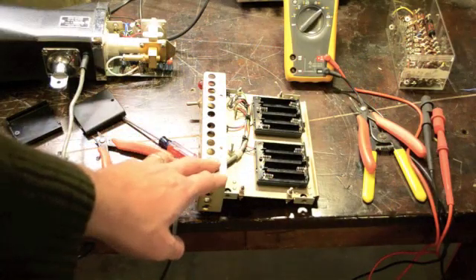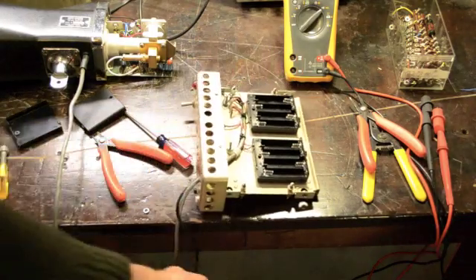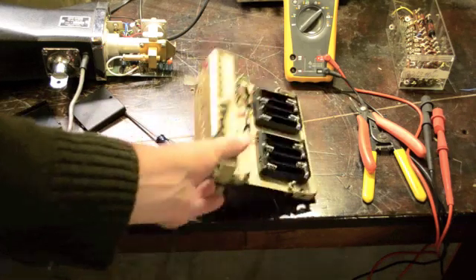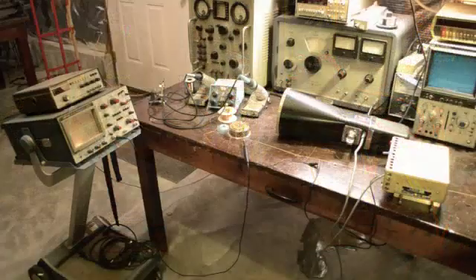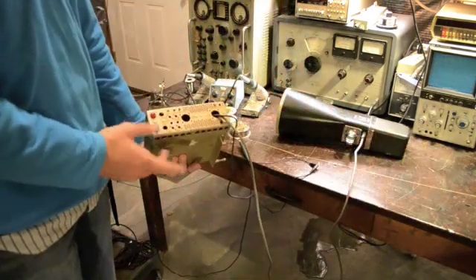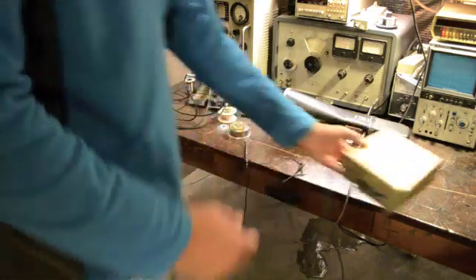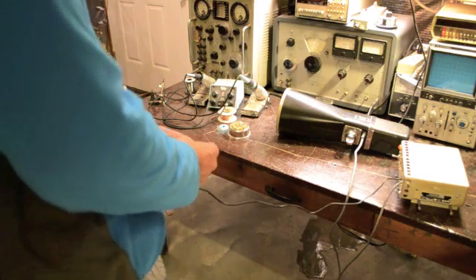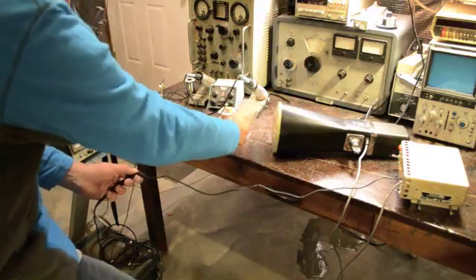I built this chassis here with battery packs, a power switch, a light, and audio output to the computer. It's real simple, but it'll allow this whole thing to be moved around for field measurements. Here is the box with batteries — you turn on this switch and now we have power for the radar. And if we connect to this audio plug, you can see on the scope that we have Doppler.